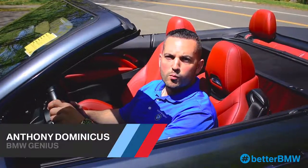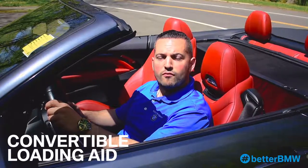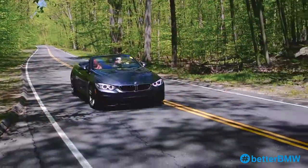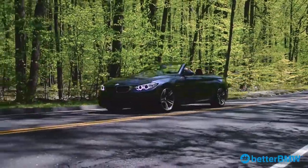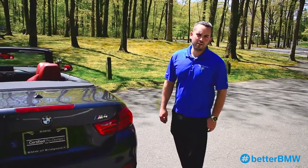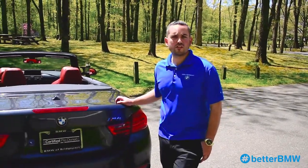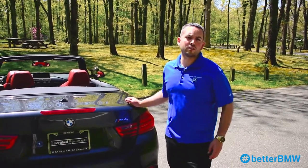Hello, this is Anthony Dominicus from BMW Bridgeport. Today we're going to be going over the loading aid feature on the 4 series convertible. The loading aid feature is available on all 4 series convertibles and allows you to take larger items out of the trunk when the convertible top is down.